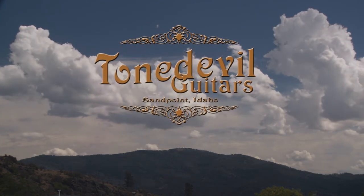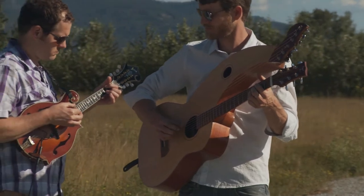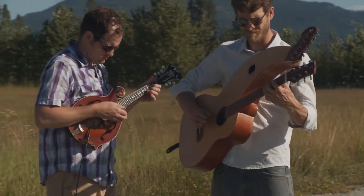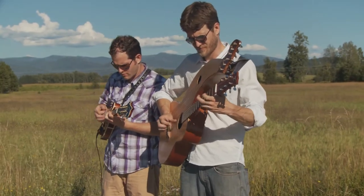A harp guitar — the true definition is a guitar that has at least one floating string that is unfretted, intended to be plucked. They can be played multiple ways. I like the harp strings personally for the deepness that they allow. It basically allows you the range on a guitar of a piano.